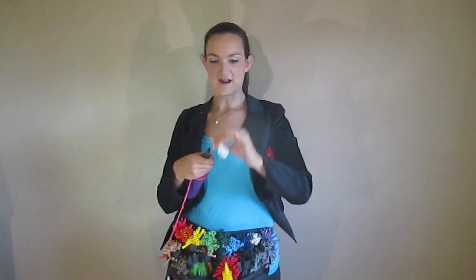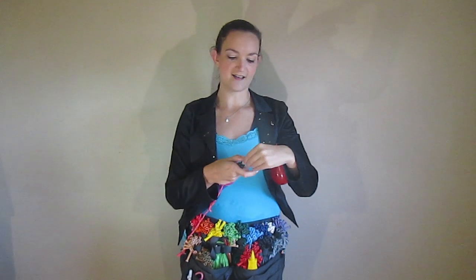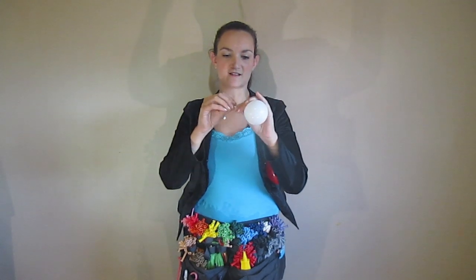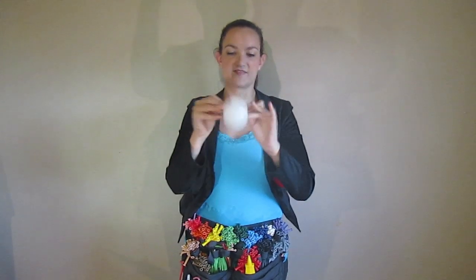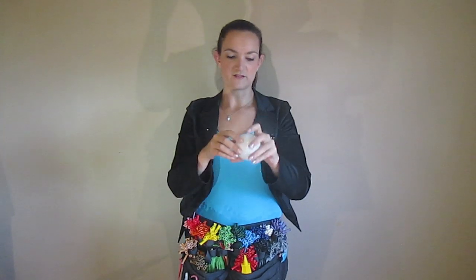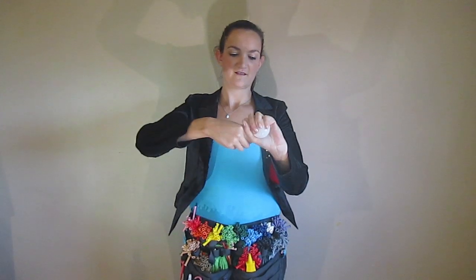Now for the white round, this is going to be for the ladybug eyes. You want it to be not too big, unless you want some giant eyes on your ladybug. Just tie that off, and we're going to take this white round and twist it in half like that.